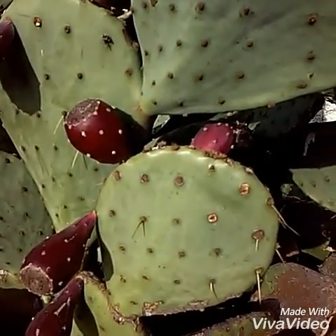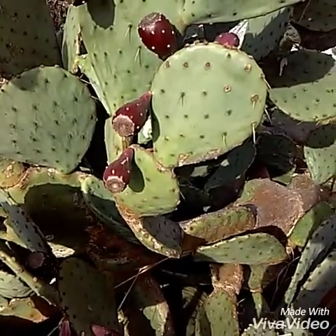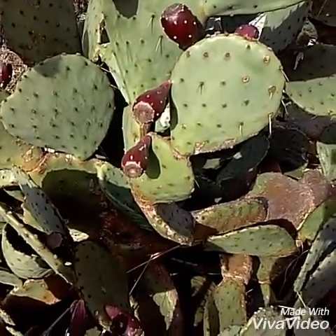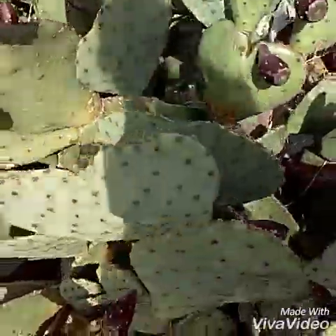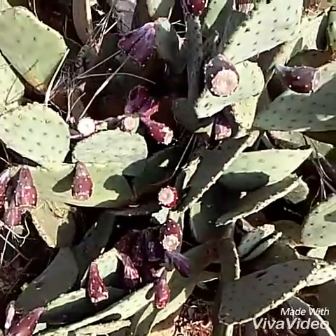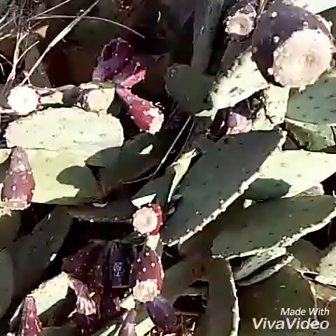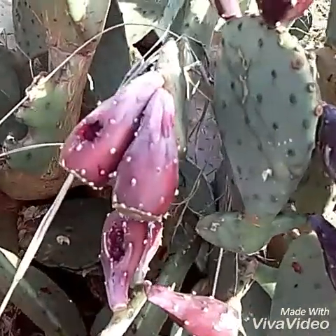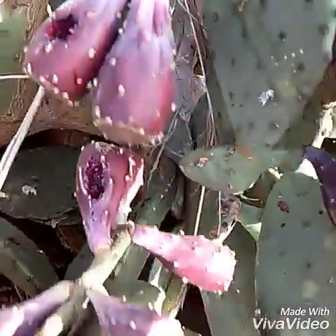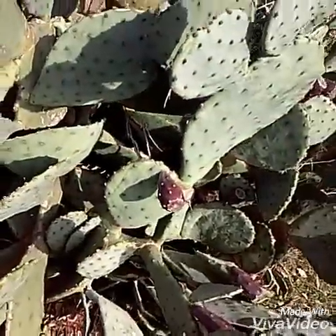Keep in mind: cactus and nopales, the prickly pear cactus — very delicious, very high in nutrients and antioxidants. Something to keep in mind when out in the wilderness or in the bush if something goes bad, so you can have a good hearty dinner. You can see some bugs have gotten into the fruits, and there are some seeds in there — but there you go, that's the prickly pear cactus.